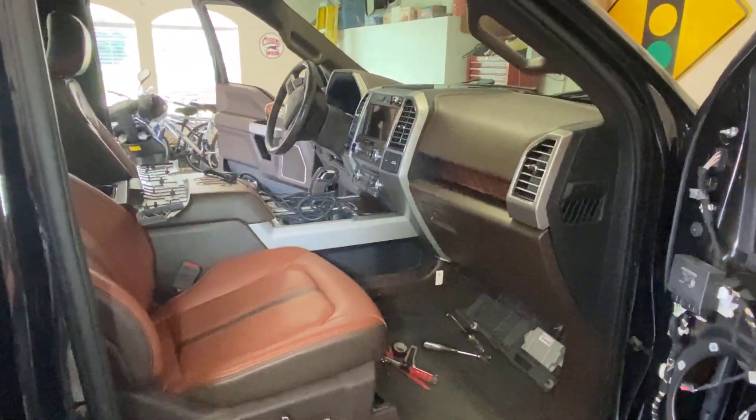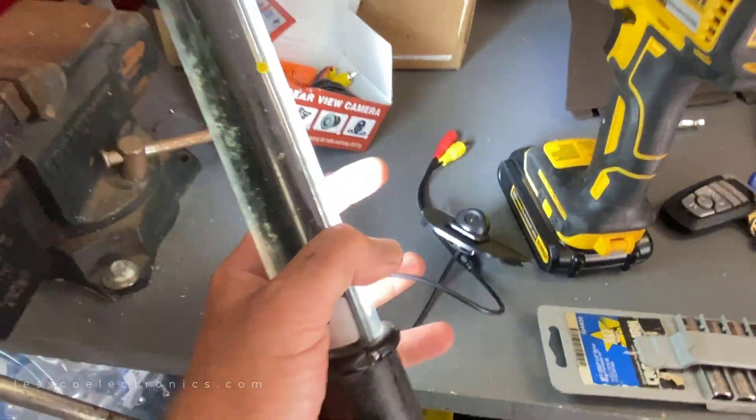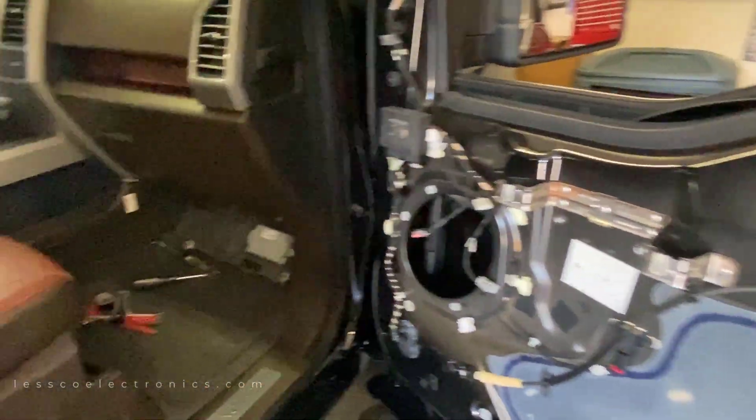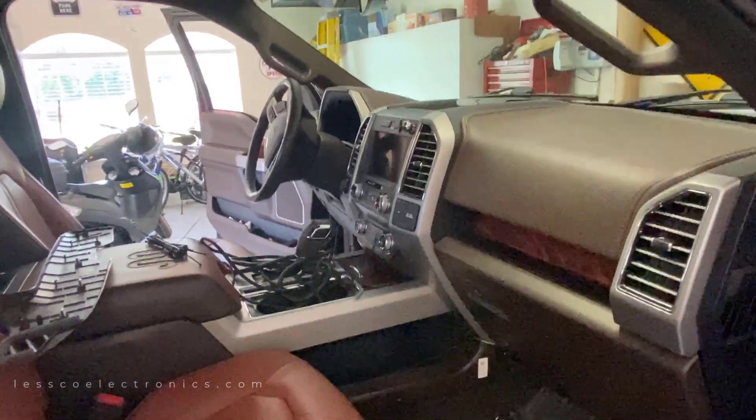You may have watched my video from the other day where I edited the left side camera in this truck to the in-dash. Now I'm doing the one on the right side, and I figured I should do a follow-up because this is actually pretty valuable information for someone who wants to figure out how to get the wire from the left side over to the right side.